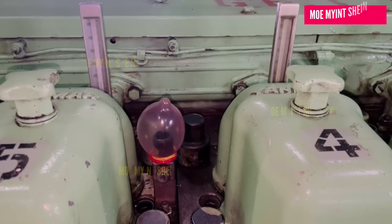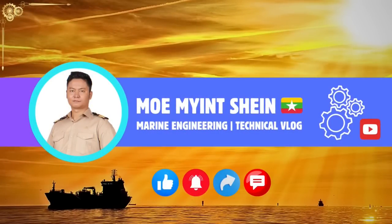This is a simple yet effective method and I'm excited to share it with you. If you found this helpful, don't forget to like this video. Thank you.